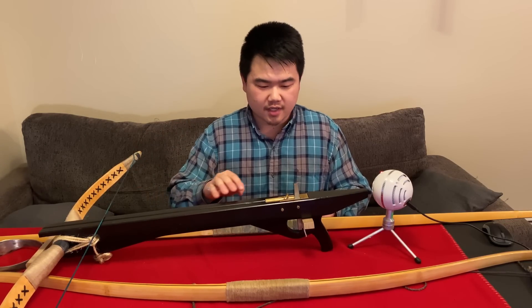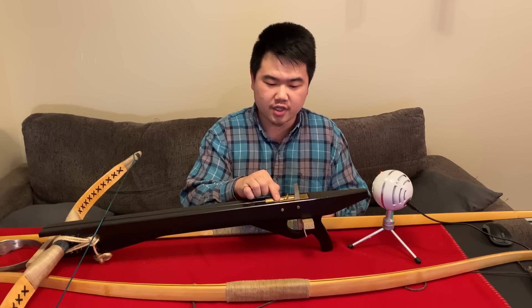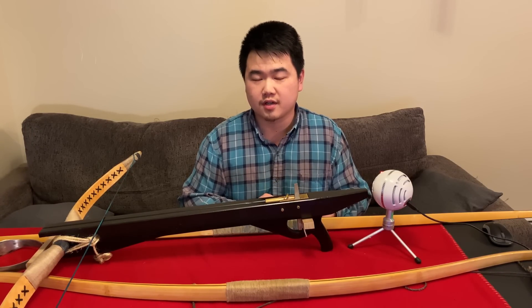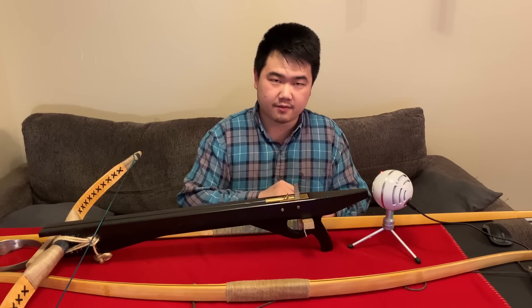The trigger is made by a Chinese machinist from mainland China, but unfortunately he can't make any more due to the current situation there. This trigger is made of brass; historically they were made of bronze.